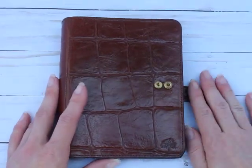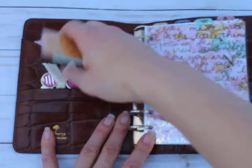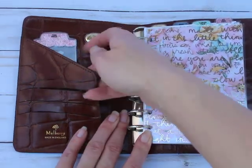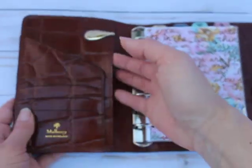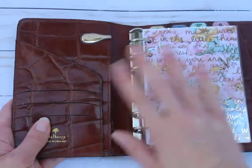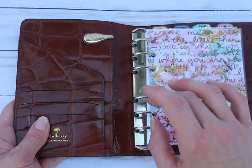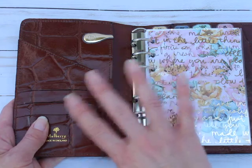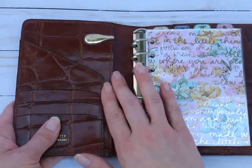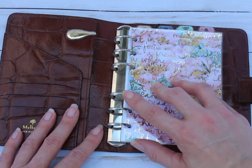Inside the Mulberry, we've got three card slots, then behind those a secretarial pocket, and behind all those a big full-length pocket — which is really tight. This is an older binder from the 80s. They haven't changed their layout much since then, so if you get a newer Mulberry binder it'll be the same layout, just a different color or leather. The pocket is still tight even 20 years later.